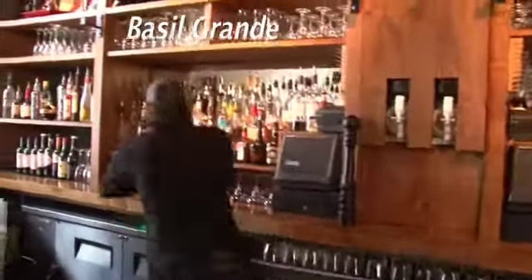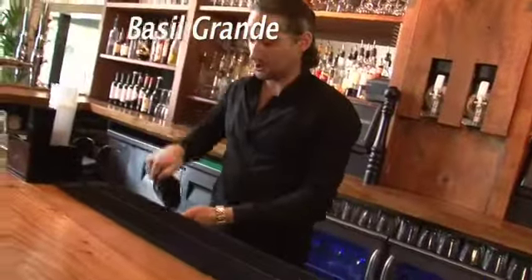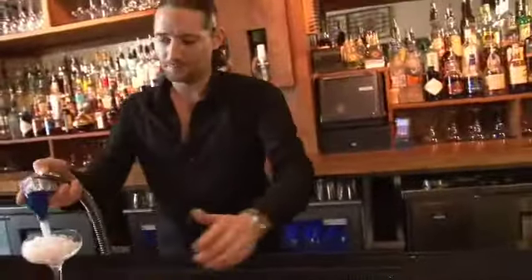Basil Grande. We chill down our cocktail coupe with soda and crushed ice.